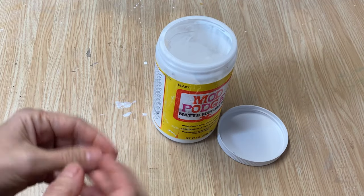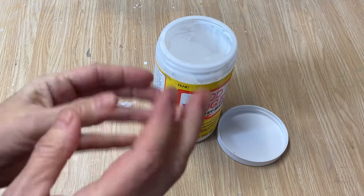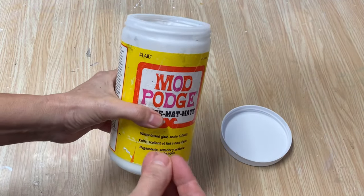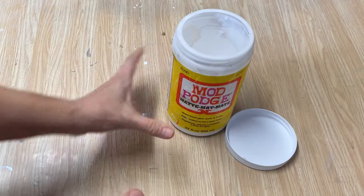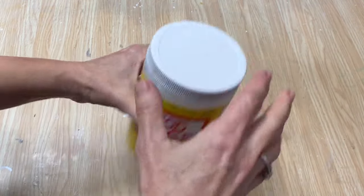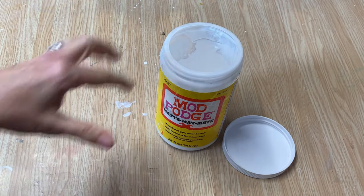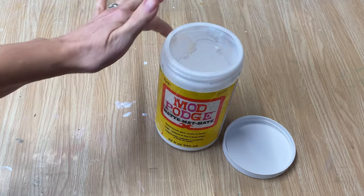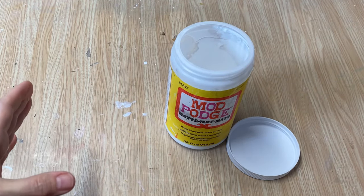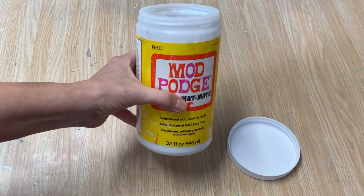Do you ever have something happen that is so simple and you're just like, how did I never figure this out until now — why have I been struggling so long? Somebody saw me in one of my videos struggling to get the lid off my Mod Podge and they put a little note in the comments saying: if you put a little bit of Vaseline around the rim of your bottle of Mod Podge, it won't stick anymore. And I was like, what the heck — that's so simple!